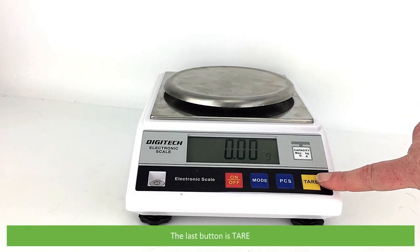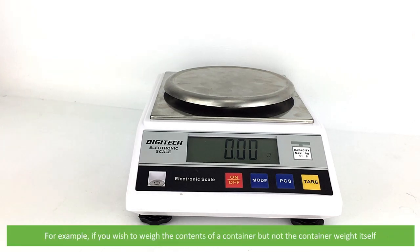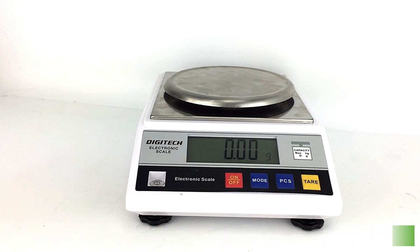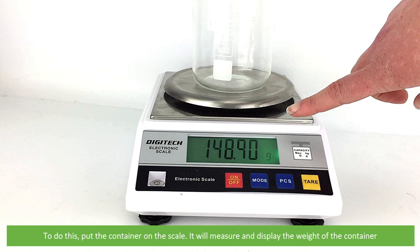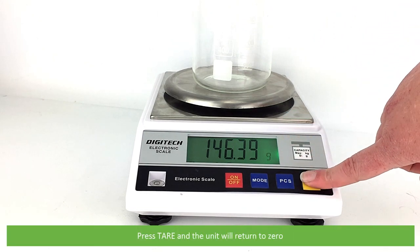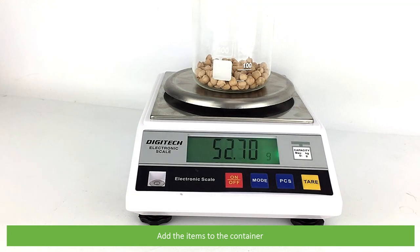The last button is tare. Press this to zero the scale. For example, if you wish to weigh the contents of a container but not the container weight itself, put the container on the scale — it will measure and display the weight of the container. Press tare and the unit will return to zero. Add the items to the container and the weight displayed is the contents only.